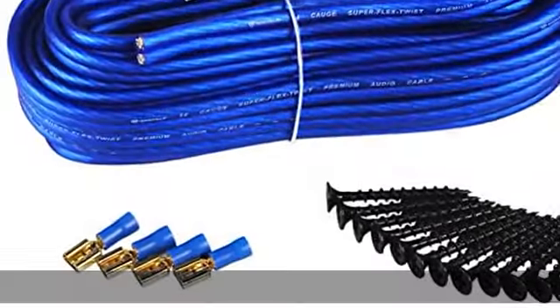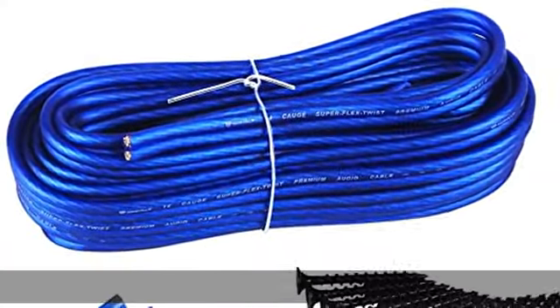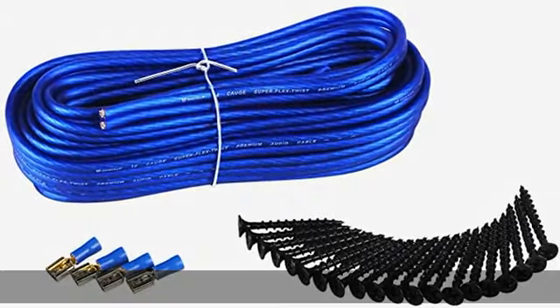Package weight 4.0 pounds. See the description to get this product. 3.0 pounds. See the description to get the product.